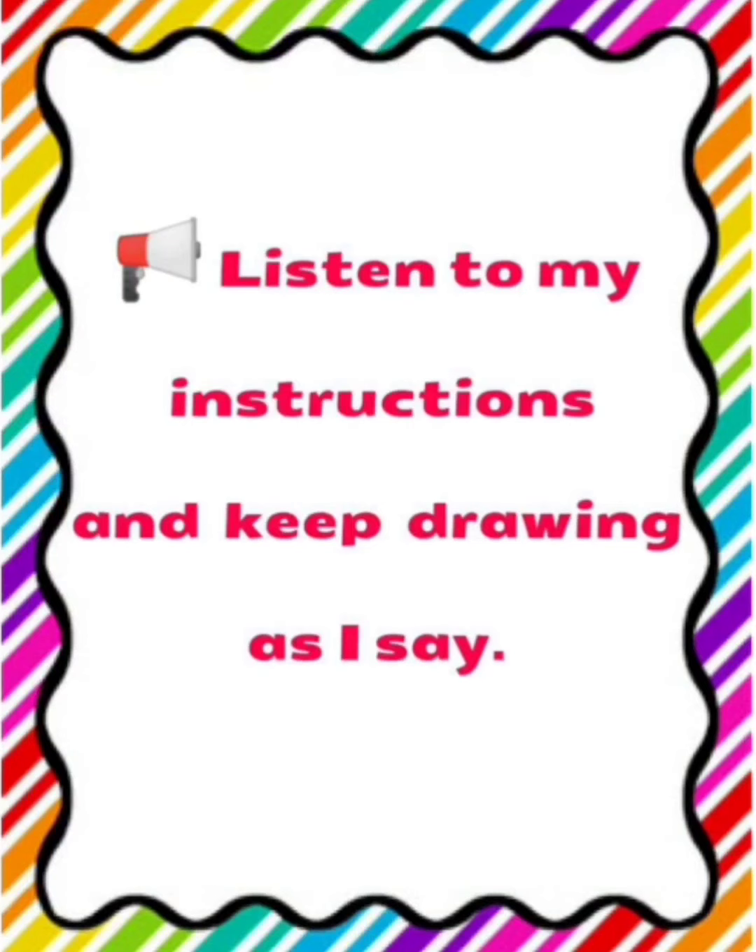Step number 4: Draw a square on the left side of the square and one on the right side of the square.